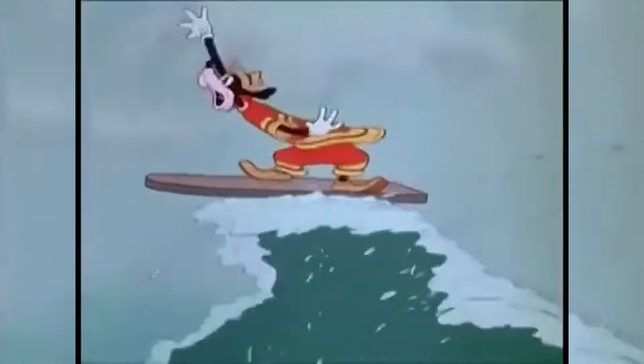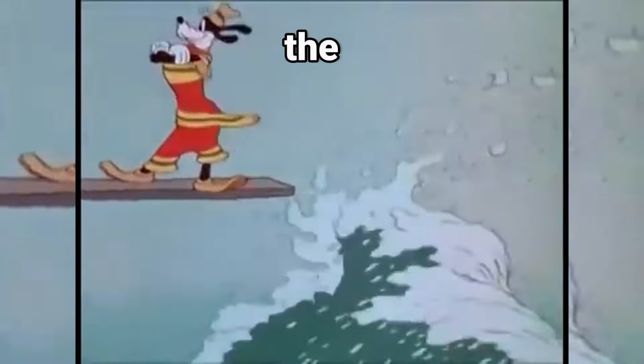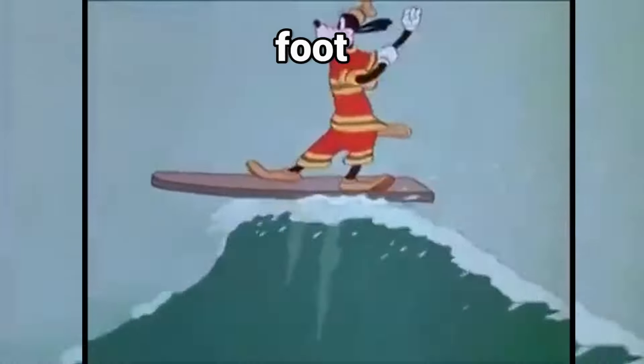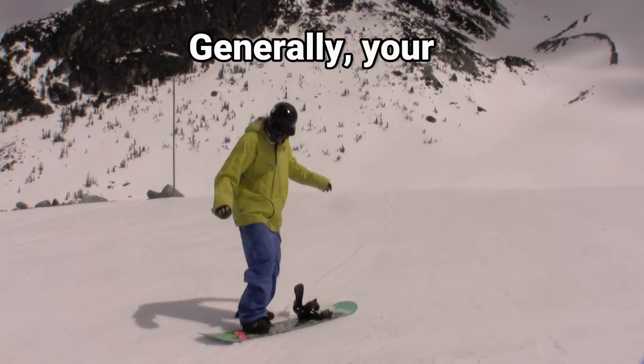Did you know that the term 'goofy' comes from the Disney character Goofy? The first time he ever surfed, his right foot was in front, making him goofy stance. Generally, your stronger leg goes in the back of your board.